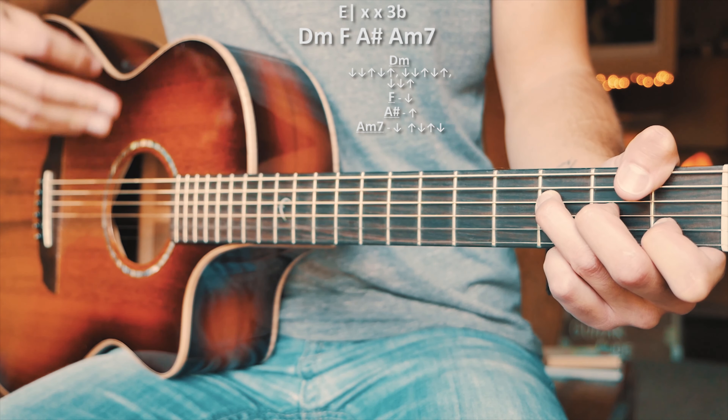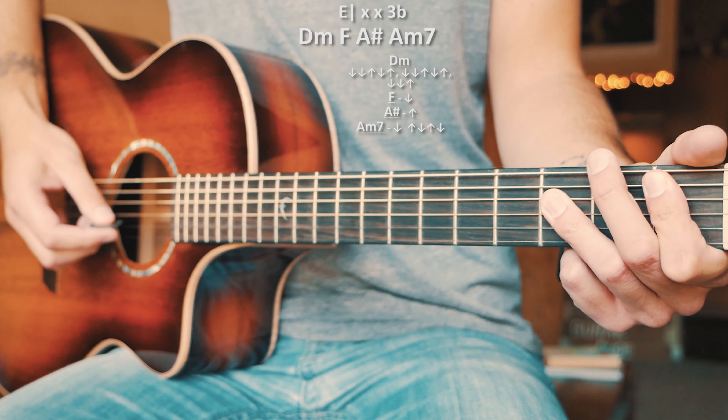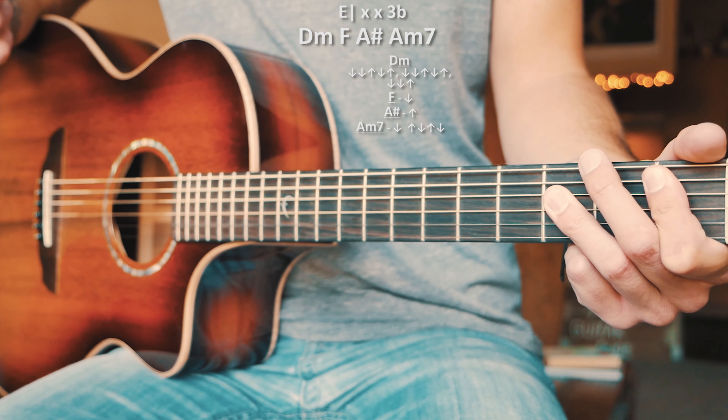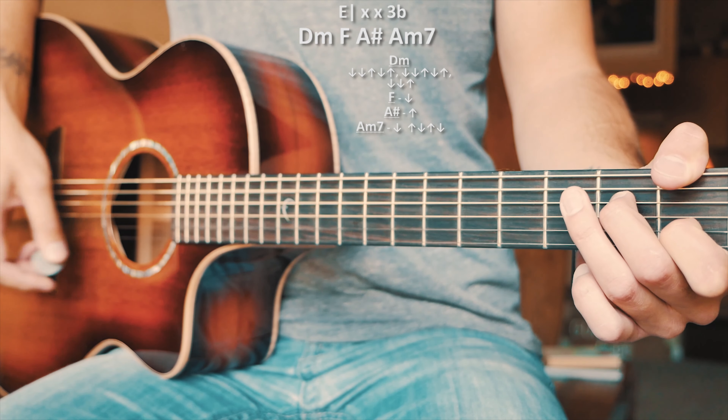What's up guys, Groovy Guitar Dude here with a beginner guitar tutorial for South of the Border by Ed Sheeran, Camila Cabello, and Cardi B. If this video helps you out, hit that like and subscribe button, and let me know in the comments below what songs from any of these awesome artists you want to learn on guitar.